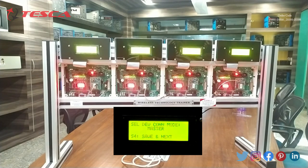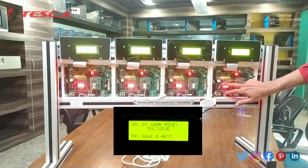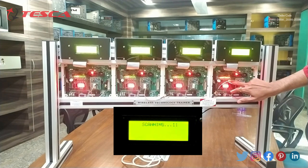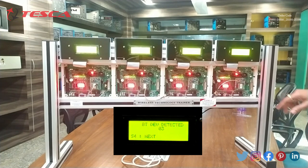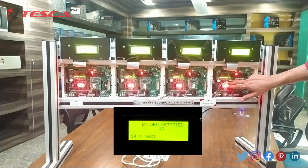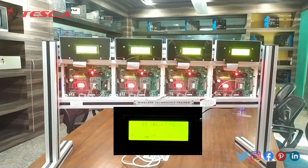Now we are going to make this panel as master. We have made all the other 3 nodes as slave, and now this is the one remaining node to make as master. We will press S4, then S4 again. We will give this node the name A using S2 and S3 switches, then press S5. We select it as master and press S4. We have to select multiple connection mode, and then press S4. The master is now scanning all the nearby Bluetooth modules.